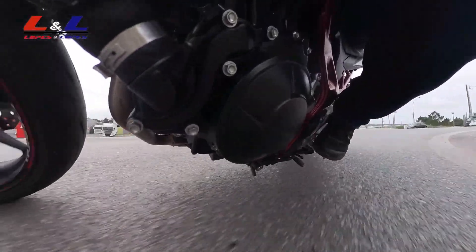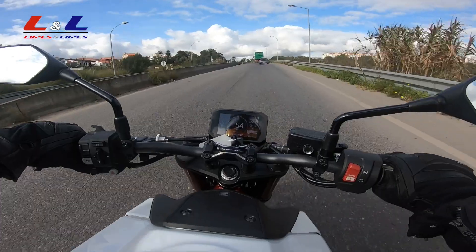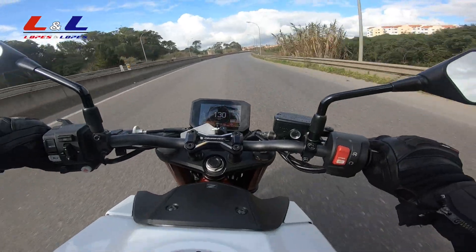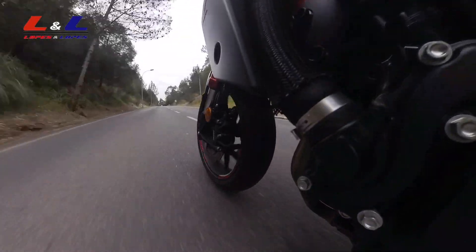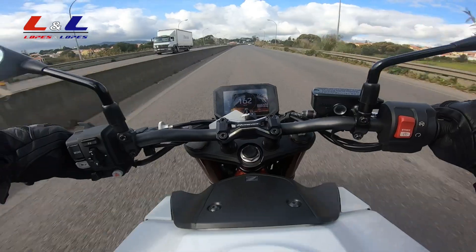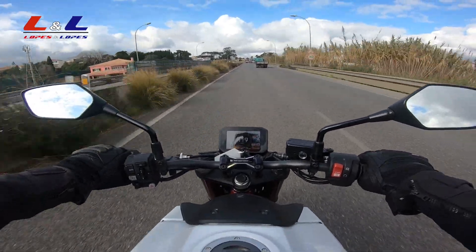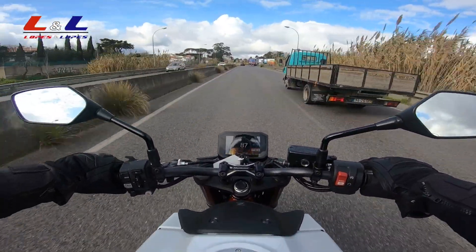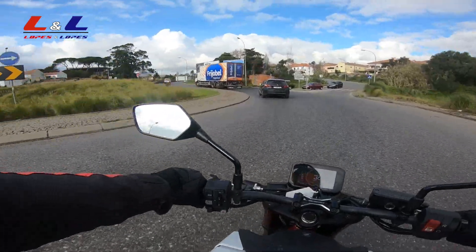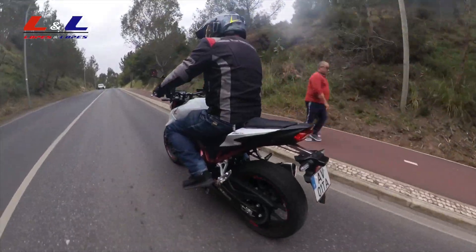We're going to start with this roundabout here to see how she leans — and she does like to lean. Pay attention to my left hand: I'm in second gear, here we go. So nice having this quick shift — my left hand didn't move an inch from the handlebar, always holding on, just shifting gears up like there's nothing else to do.